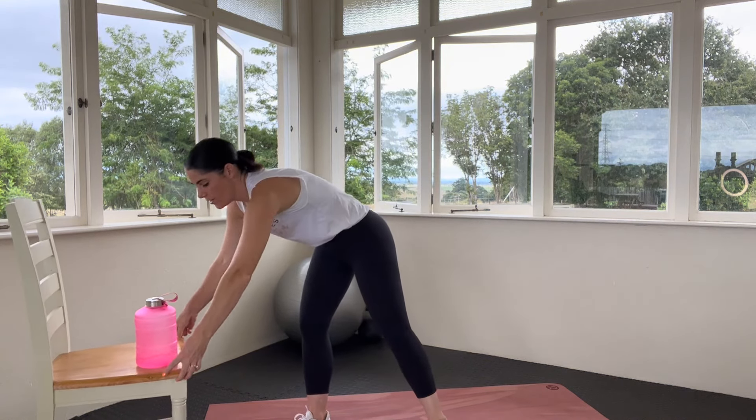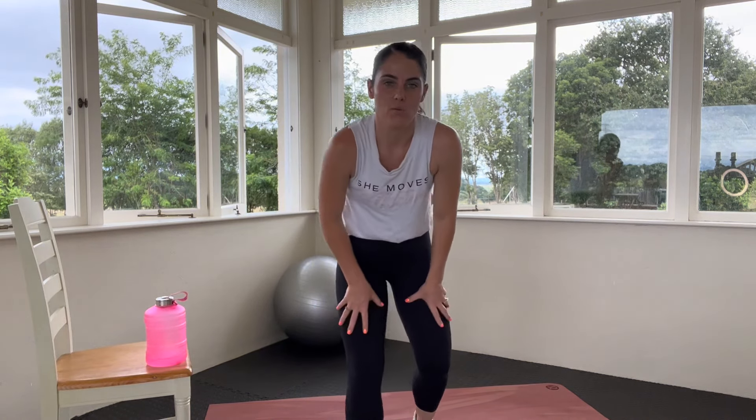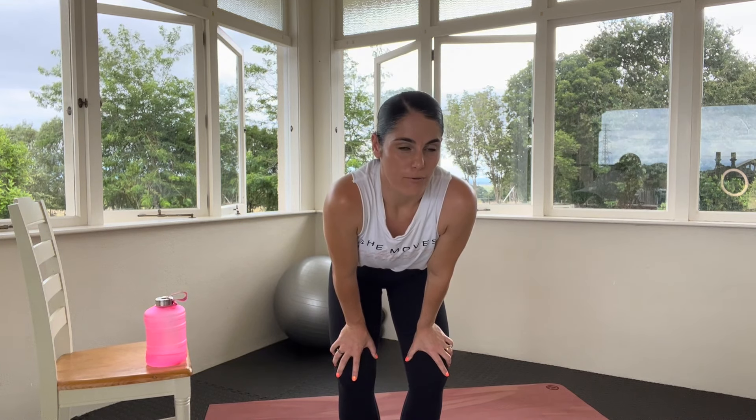I'd also encourage you to make sure you've got a big drink of water because we are going to get super sweaty. And if you're new to high intensity interval training, I want you to grab a chair and I'll show you how we're going to use that. We've got 5 exercises, 45 seconds on, 15 seconds off, running through those 5 exercises twice after a warm-up, then a cool-down.